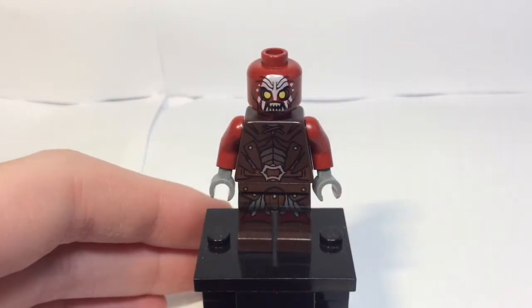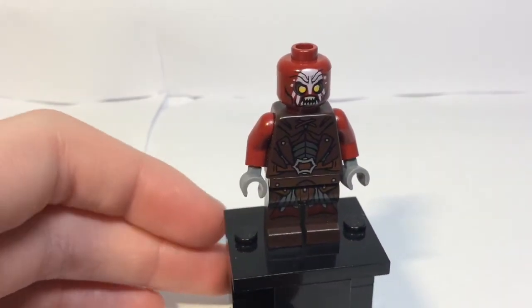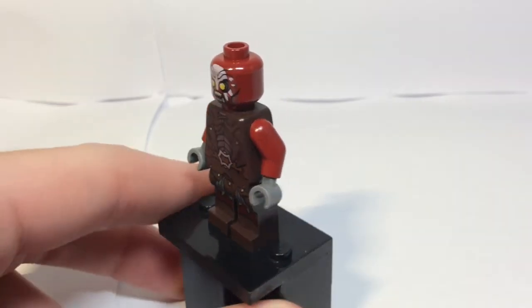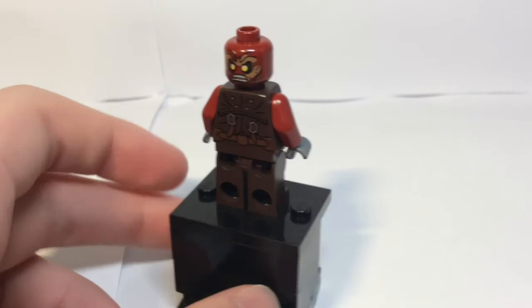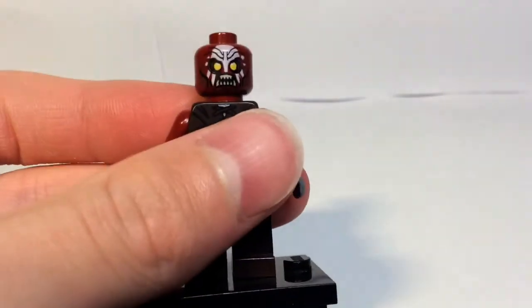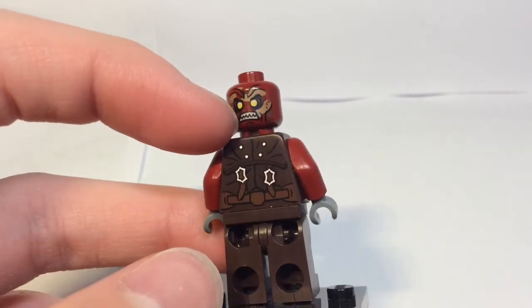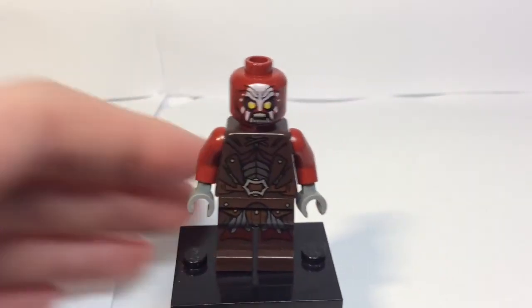Next we have an Uruk-hai, which has actual leg printing this time, chest printing, dark red arms, face printing, and an alternate face, as well as back printing. Normally this guy would have armour on. The head I have with this one is quite brittle and stiff — you can see it's already chipped at the back — so I'm keeping the other one at the front.